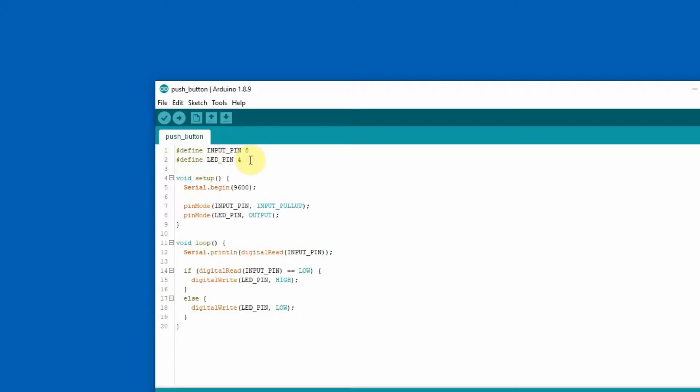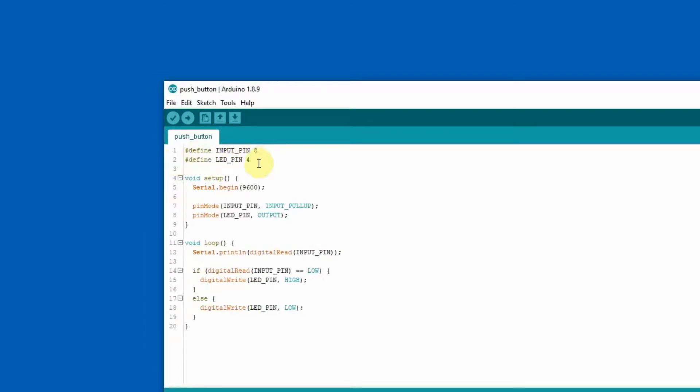Let's move to the Arduino IDE. Here is the sketch for the build. These are two definitions for pin 8 and pin 4. In the setup function, I defined pin 8 as an input pin with an enabled pull-up resistor, and pin 4 as the LED output. In the loop function, I read the input pin continuously, and when it's LOW — meaning the button is pressed — it turns on the LED. Otherwise the button is not pressed and the LED is off.